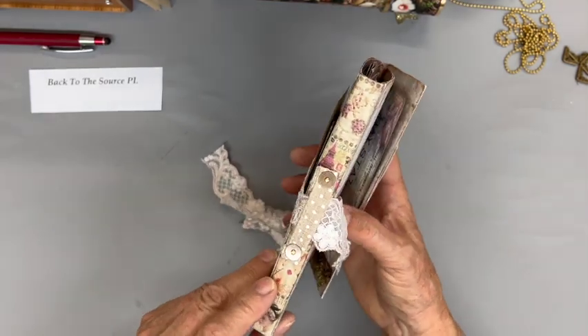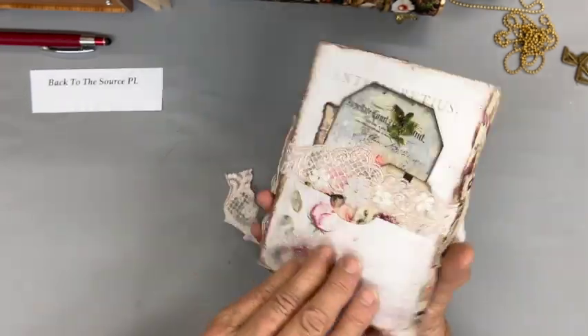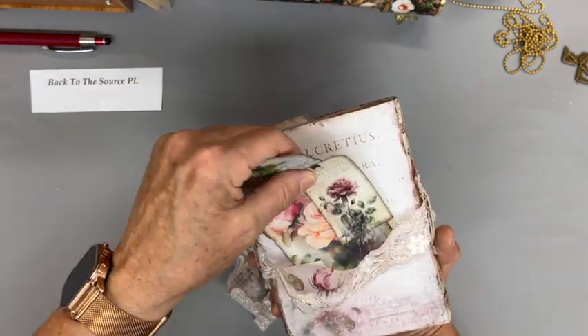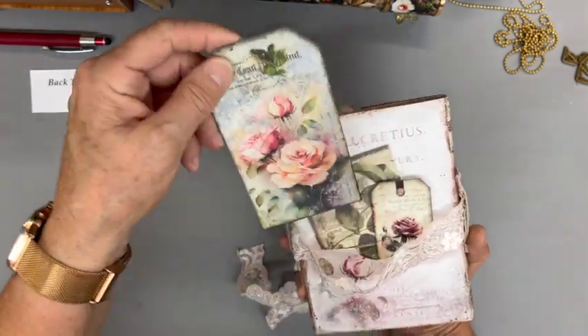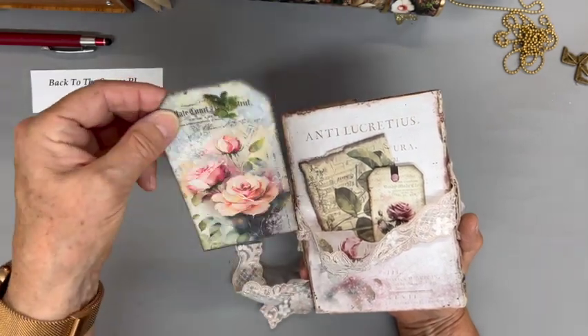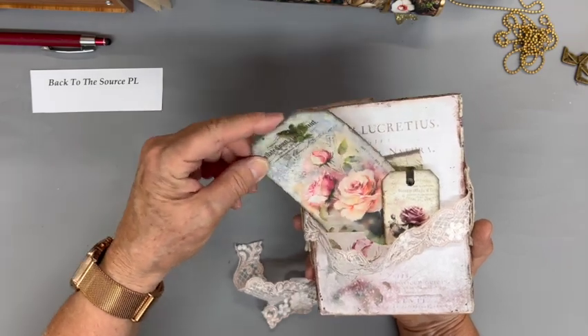I went ahead and made this into a trifold journal after watching Julie at Camellia Crafts, because I thought I could load it up a little bit more. It has a pocket on the back and there are some pretty things in it.